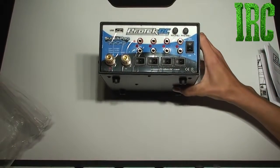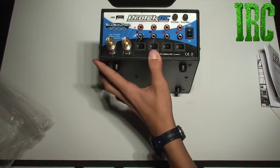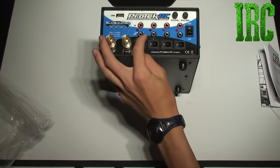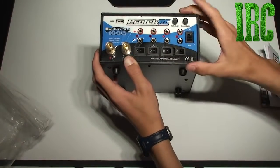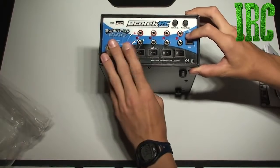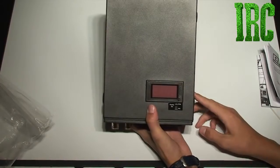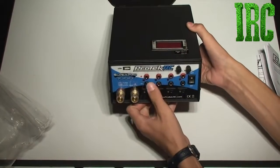Let me read right off: it has one 37 amp output, and then it has four 16 amp outputs. Each of those you can turn on and off. Then there's your amp adjustment, voltage adjustment, and on/off for this. It's got a display on it, and that's pretty much only going to show you what you're setting it to in terms of volts and amps for the outputs per port.